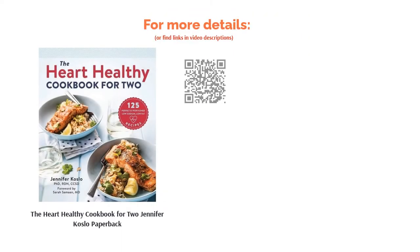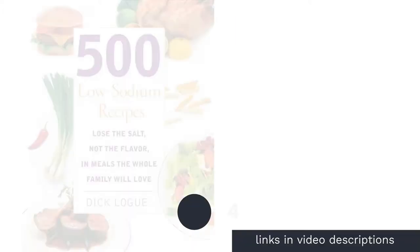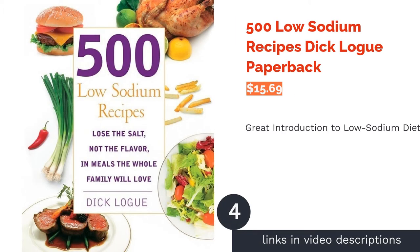The portion sizes of the cookbook are praised, and reviewers confirm they work well for two people. They like the variety of recipes and say they're delicious.